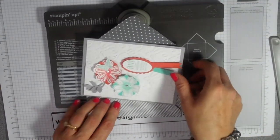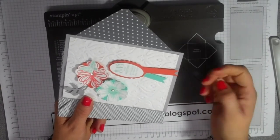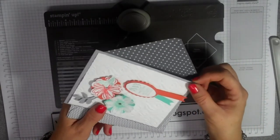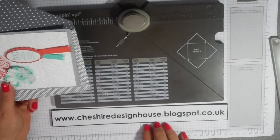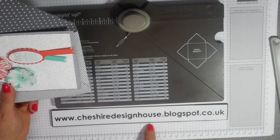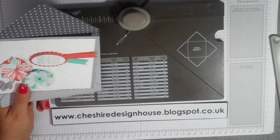And this is my finished envelope — two minutes! I hope you like it. If you want any of the supplies I've used, you can go to my blog and that has a link to my online shop. Thanks for watching. Bye.